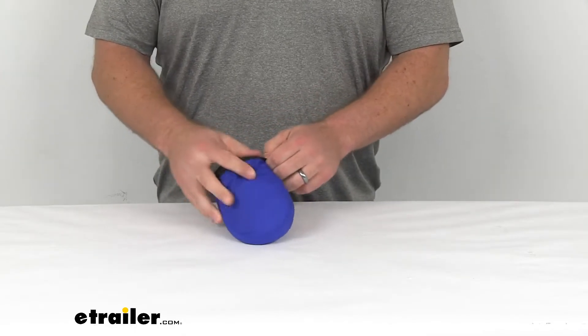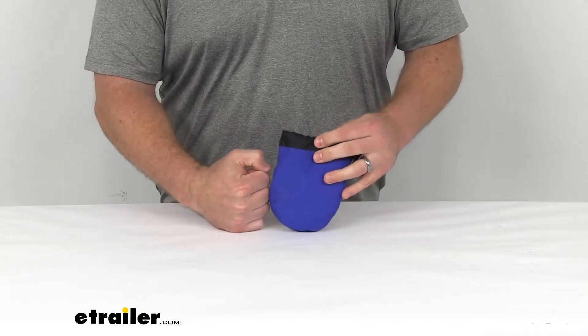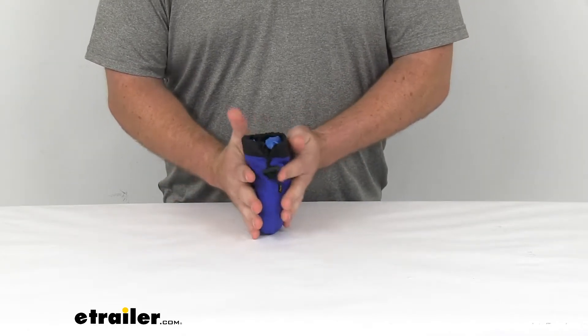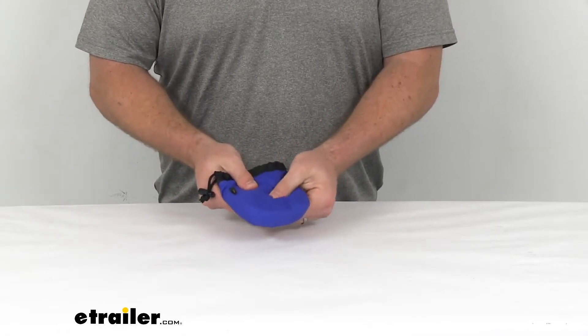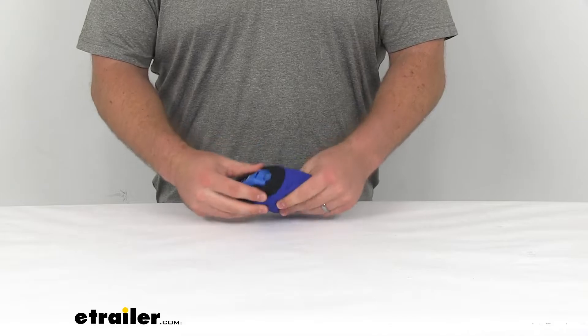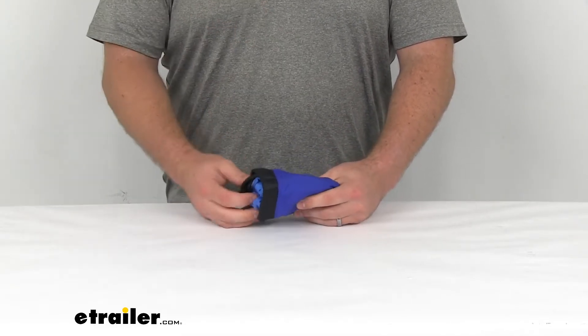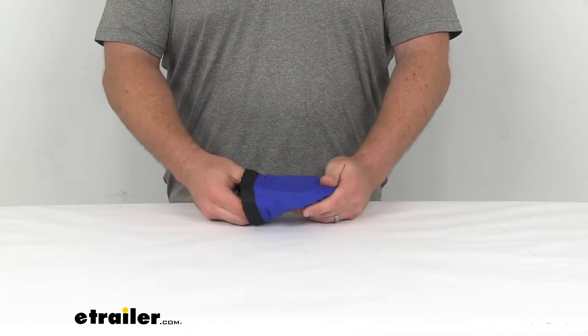As you can see, once we have it all folded down, it's really not much bigger than my fist, so it's not going to take up much room at all, and it is very lightweight, so it's not going to add much to your bag if you're carrying this in your backpack or overnight bag.